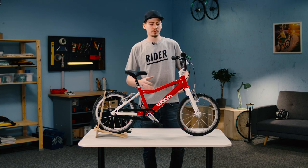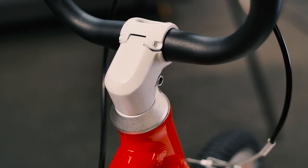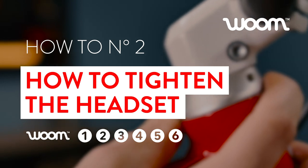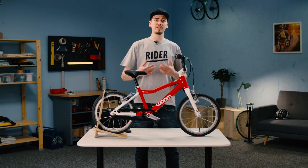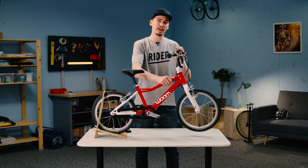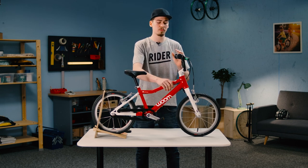We will be looking closely at the headset in this video. What does the headset actually do? At times it might be too tight. This makes it hard to steer, and it will require so much effort that it ruins the fun.